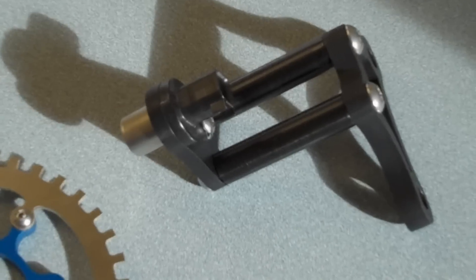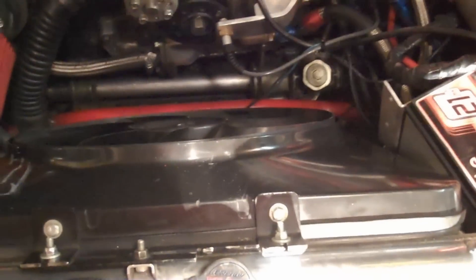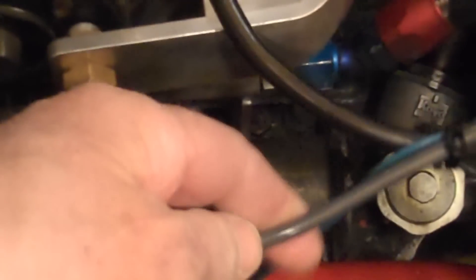My situation right now is I have the Hall sensor already installed, so I'm going to have to take this off and rewire it. I hate tearing up the wiring harness that Chris did such a good job on, but that's what I have to do and we'll see how it works.